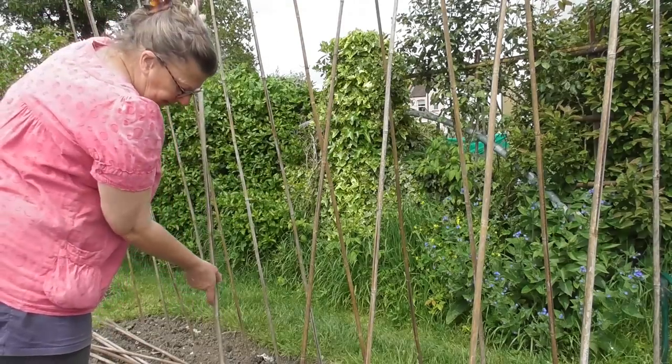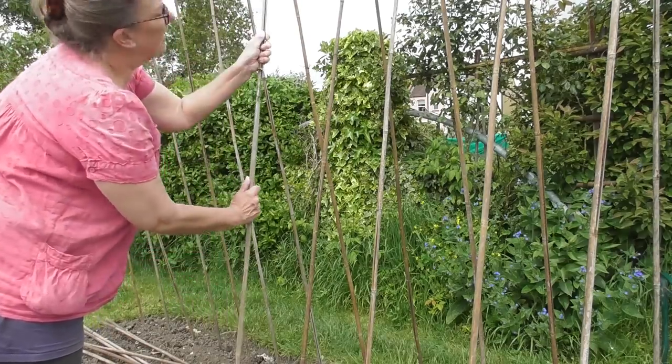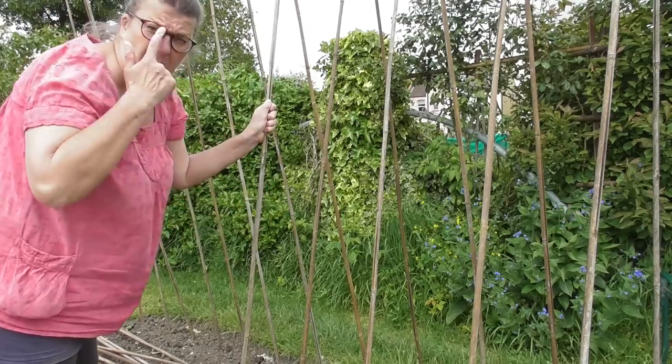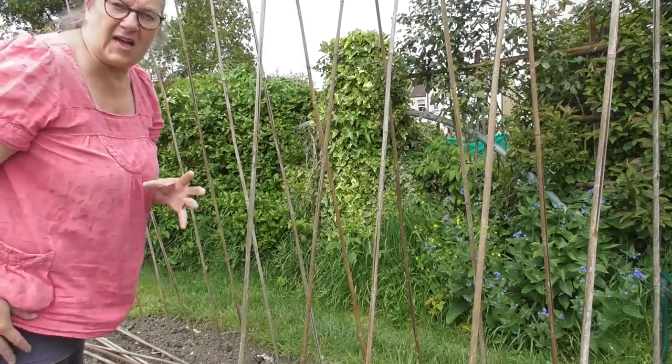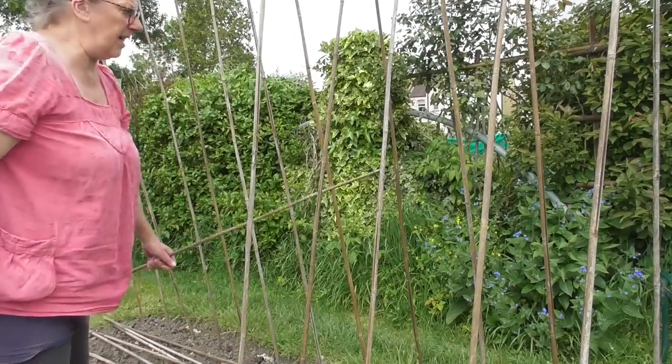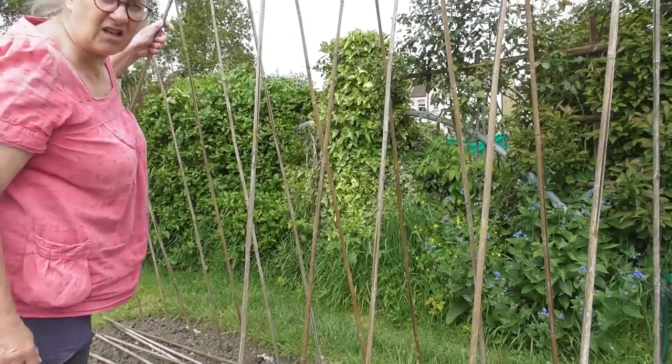The other bed over behind me, nearer to the rosebush — one along from where I put the carrots in the other day — I did add chicken pellets to that one, because it has had nothing on it since last year.